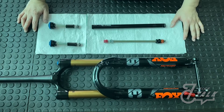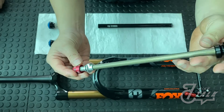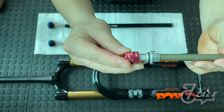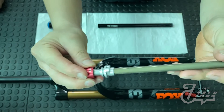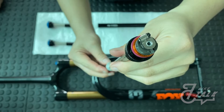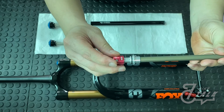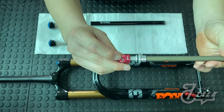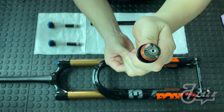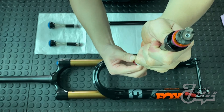Let's take a look at our damper shaft. This piston right here is what helps us adjust our rebound. Here you can see the smaller knob — that's the LSR, which is where we adjust our low speed rebound. When you turn this knob, it's essentially closing or opening this hole to allow fluid flow through. As for high speed rebound, when you turn the knob it will adjust the wing at the tip of the shaft.